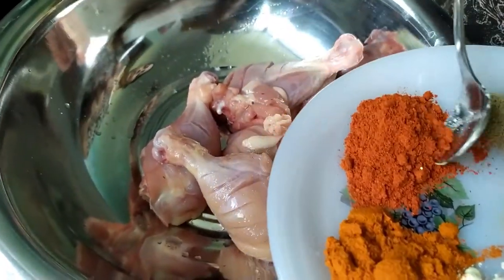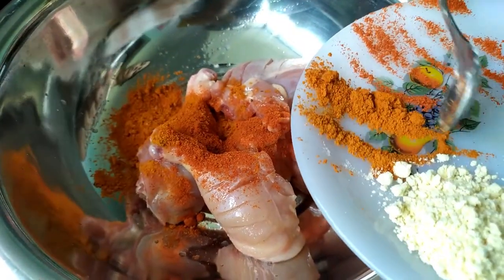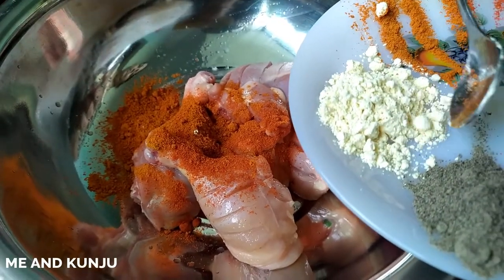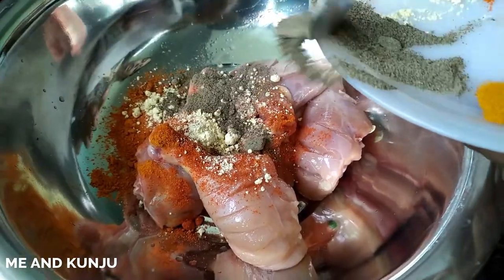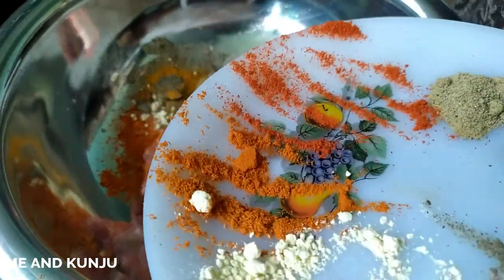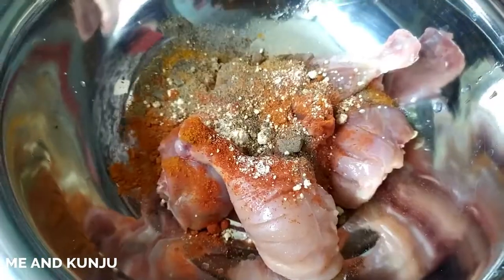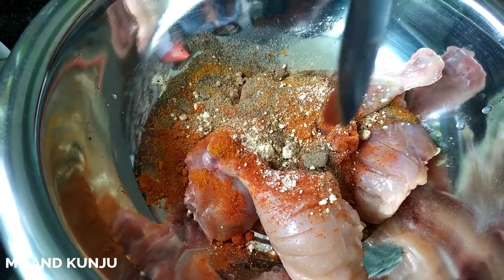1 teaspoon of Kashmiri powder, 1 teaspoon of chili powder, 1 teaspoon of salt, and 2 teaspoons of tomato sauce.